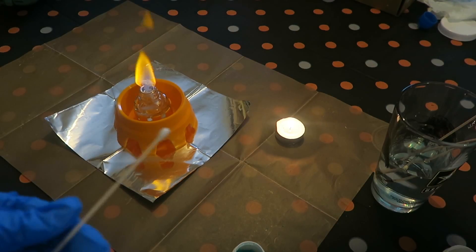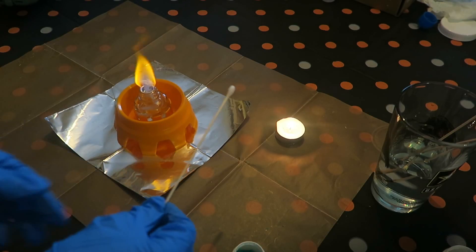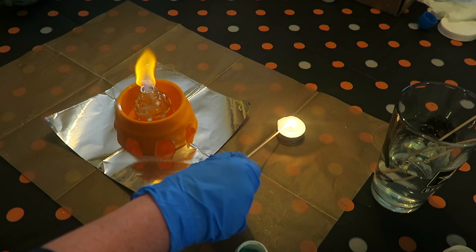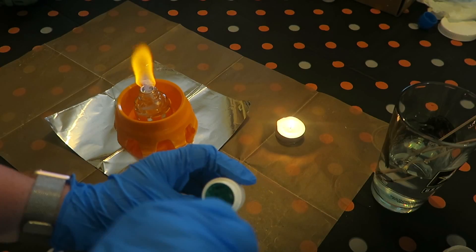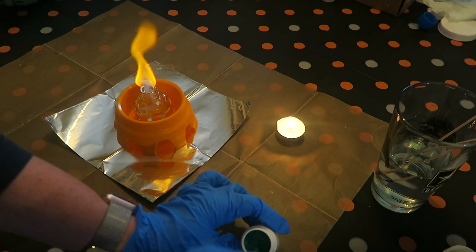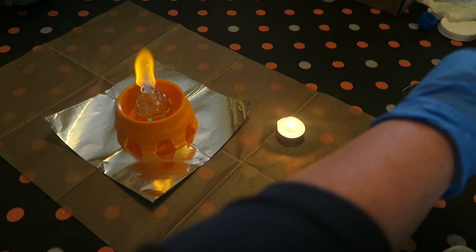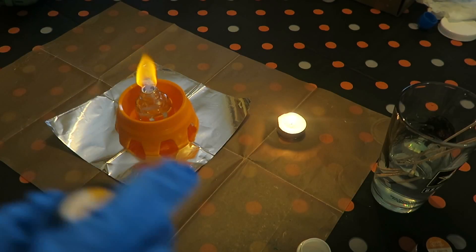We've already done lithium chloride, so now we're going to do copper chloride. I've been burning a small candle for several minutes. You coat the cotton part of the swab in wax carefully — without lighting it — then dip it into the copper chloride. Put it in the fire for five seconds and see what color the flames turn. They turn green as well.